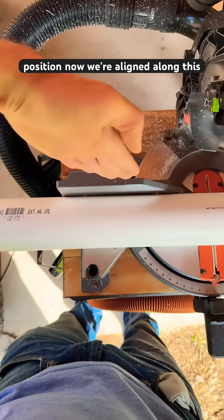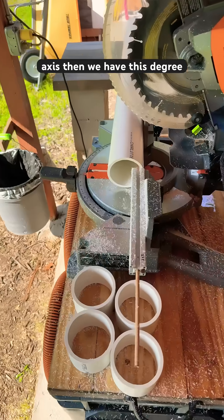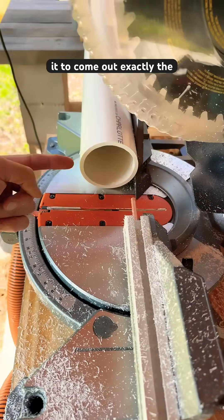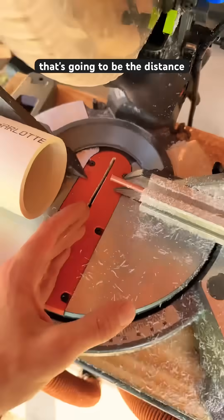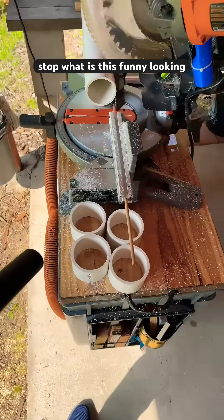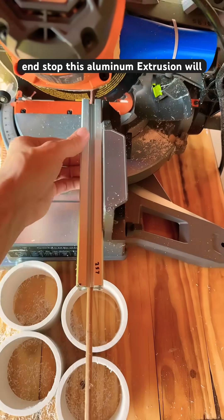Now we're aligned along this axis and aligned along this axis. Then we have this degree of freedom pushing, and we want it to come out exactly the same 60 millimeters every time. That's going to be the distance from my blade to my end stop — what is this funny-looking end stop?